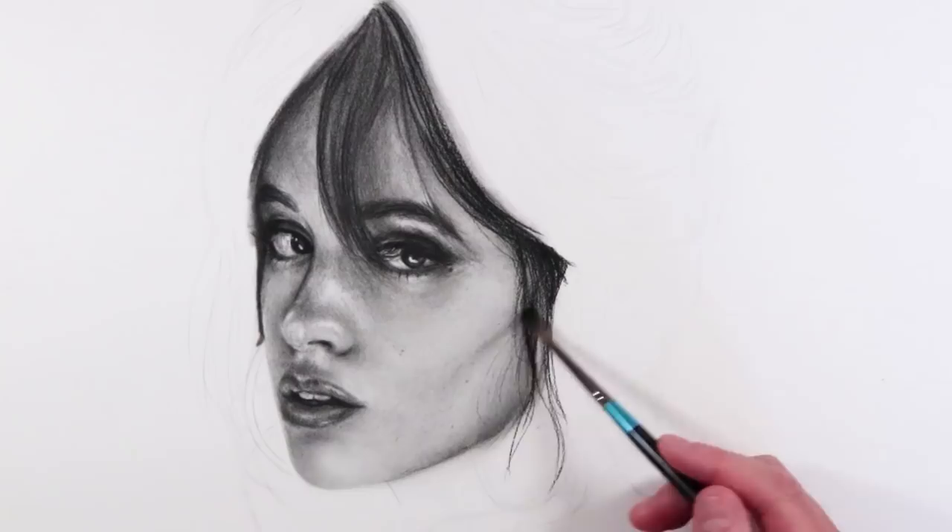One of the most common questions I get asked all the time is how do you get really nice smooth shading using charcoal and graphite? How do you draw really nice smooth skin for portraits? I'm going to be showing you how you can do it with just one cheap art supply. So anyway, let's get into it.